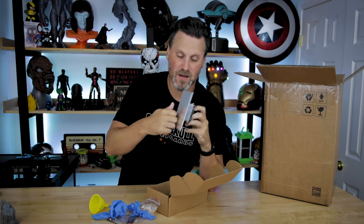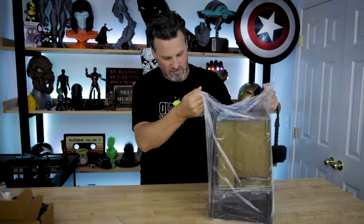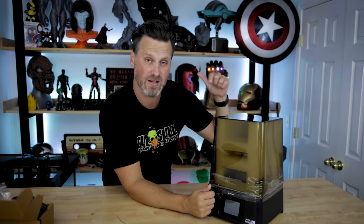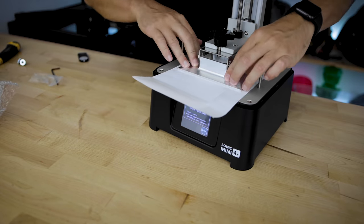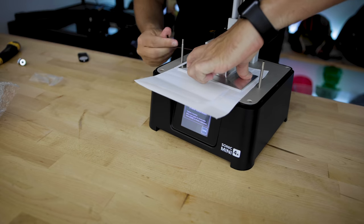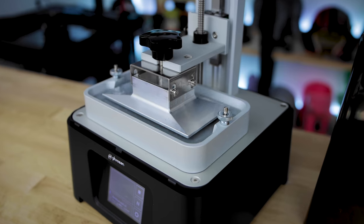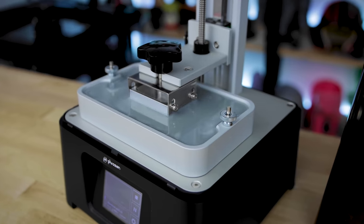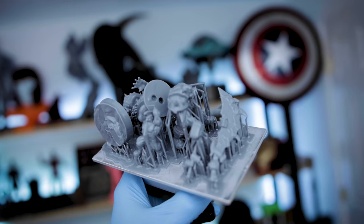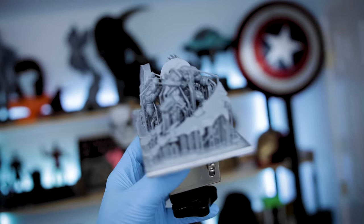Overall it was really easy to unbox, get set up, and start printing. Most resin 3D printers these days are pretty straightforward — level the build plate, plug in, pour in some resin. I used SirayTech Fast for a large percentage of my prints, as well as Frozen's new 4K resin, which we'll be talking about in a little bit.